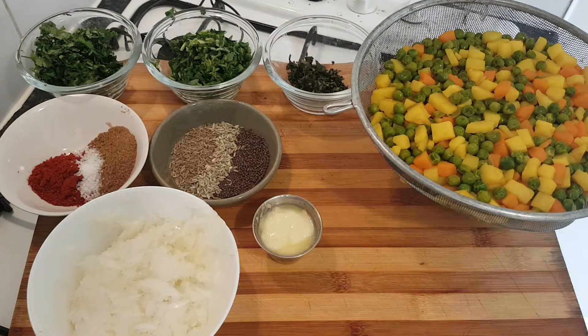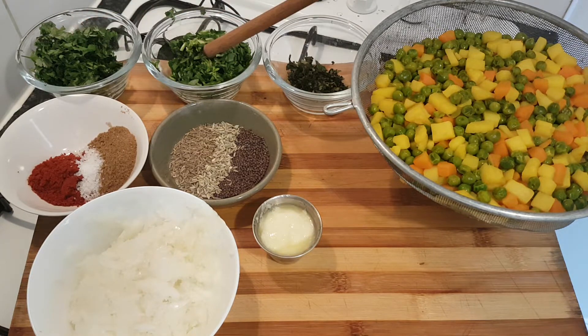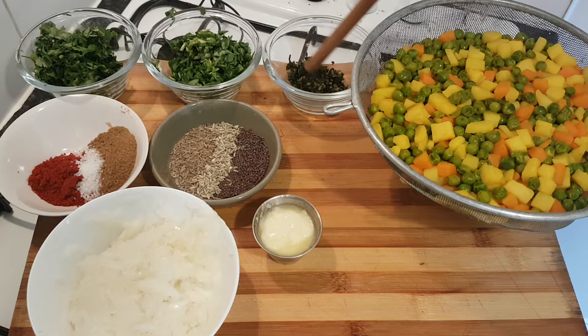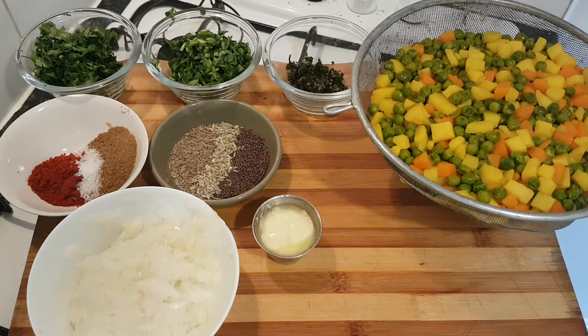Let's talk about the whole herbs we're using — fresh herbs. We have equal quantities of finely chopped fresh coriander, the same quantity of fenugreek leaf, and about 20 curry leaves, all really finely chopped. It's going to give an amazing flavour. Don't worry if you can't find fresh curry leaves — you can adapt this recipe to what you have at home.